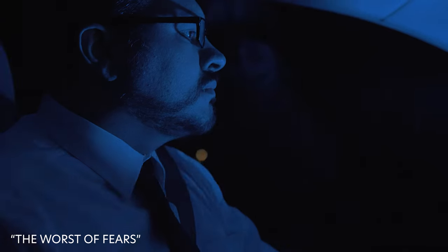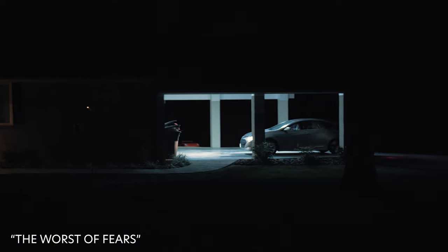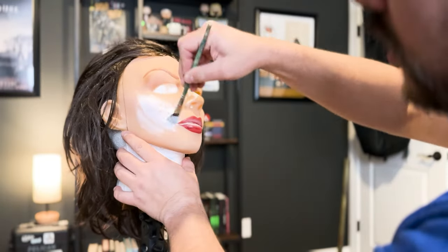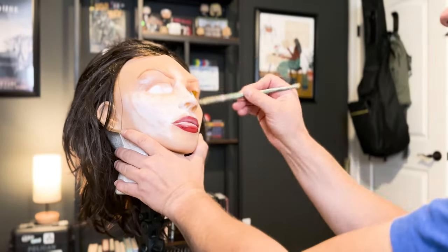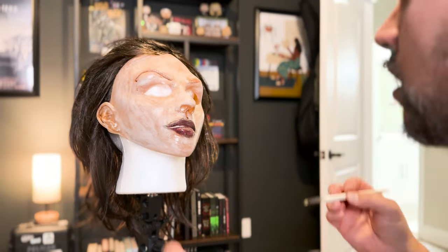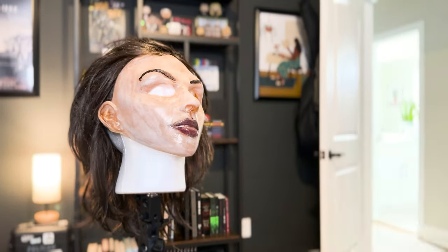In some ways this film is a sequel to my other film 'The Worst of Fears.' I had the Mannequin Man slasher monster and really wanted to use that character again. It may eventually become a slasher series where I build up mythos and lore around that character. I also spent time repainting the mask to make it look more detailed and have more depth — it looks a lot better on camera in this film compared to 'The Worst of Fears.'